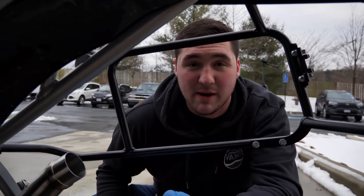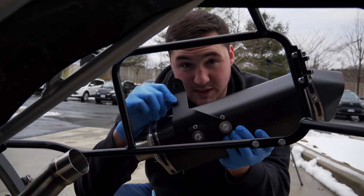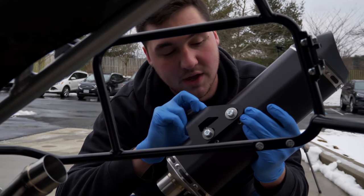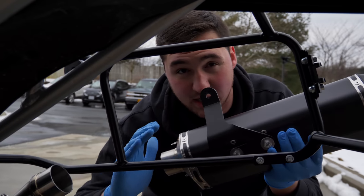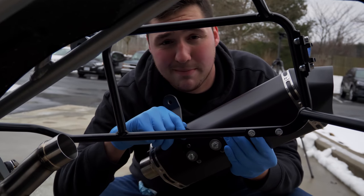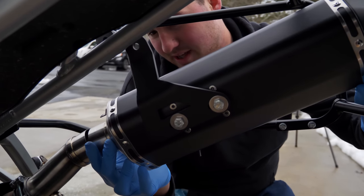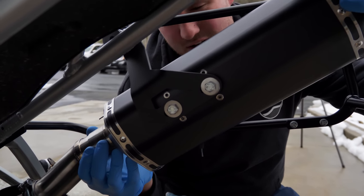Now that the link pipe is on the resonator, we're going to install the muffler. The muffler comes with an exhaust hanger bracket — we pre-installed this. There are some spacers, and you can see it's notched so you can slide it back and forth to align everything. When installing the bracket, keep it loose enough to slide. The exhaust fits with side carriers, so no matter what you've got, it's all going to work together.